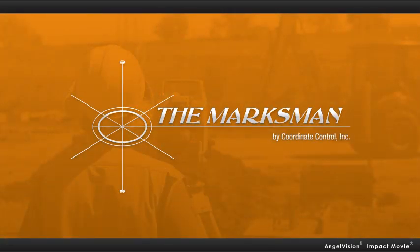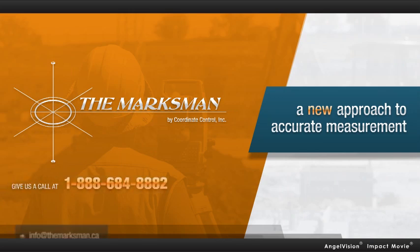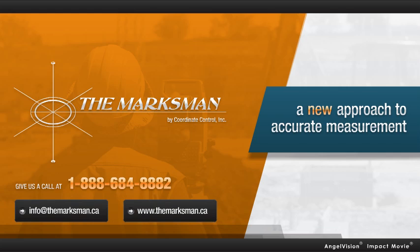So now, when you need fast, accurate layout at the flick of a switch, you reach for the Marksman. It's a new approach to accurate measurement. Order your Marksman online. If you're a dealer or distributor, contact us directly to discover how you can offer the Marksman to your customers.